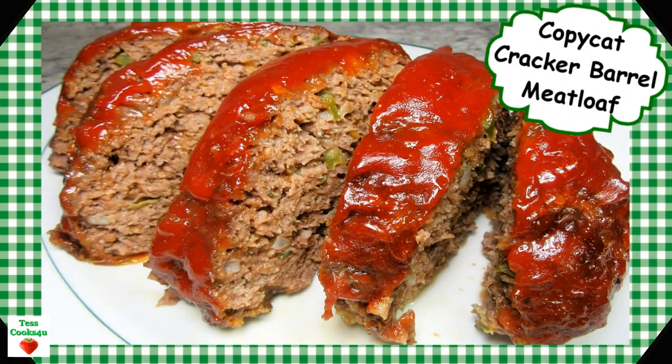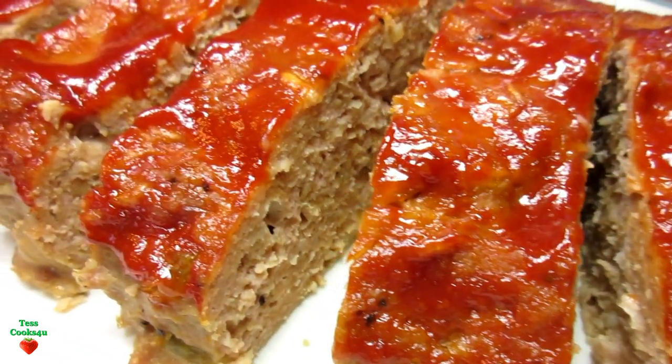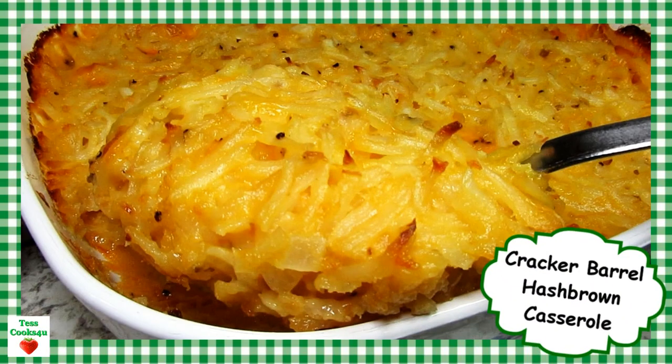On my channel you will find a copycat recipe for Cracker Barrel Meatloaf and their hash brown casserole. They are both amazingly delicious. Tonight I'm making a Cracker Barrel Meatloaf using ground chicken.